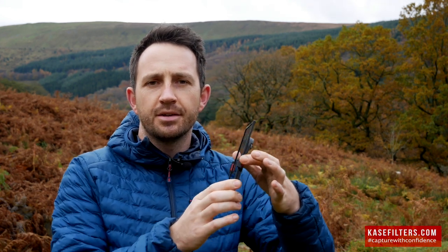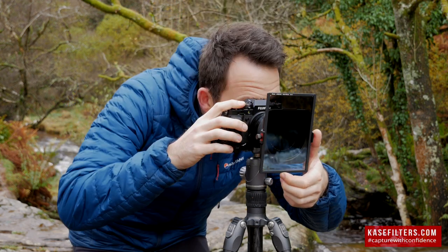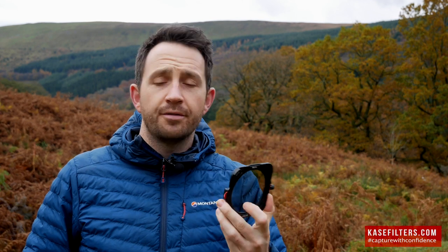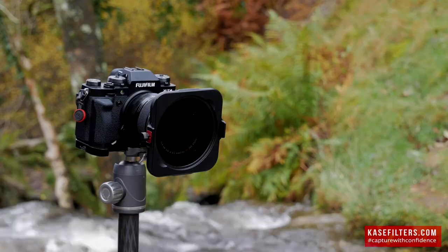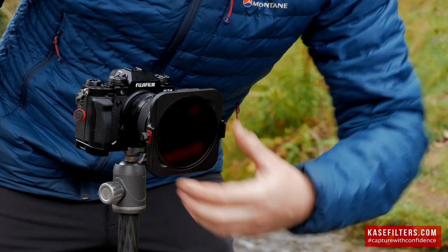Taken from the old system, they've got the dial on the side for moving your circular polariser around and adjusting it. If you don't want to use the square filters, you can run just the circular polariser, and on the back you can also put an ND64, an ND10 stop, or an ND3 stop — so you can literally run the full setup for waterfalls or long exposure without using any soft grads.